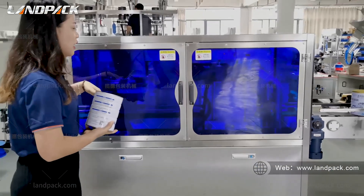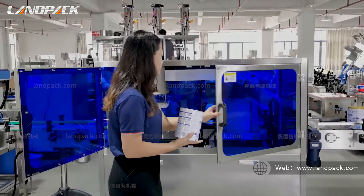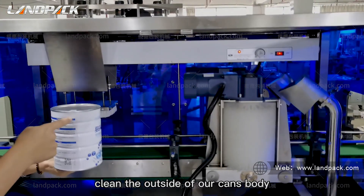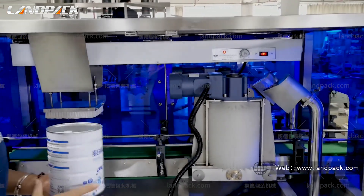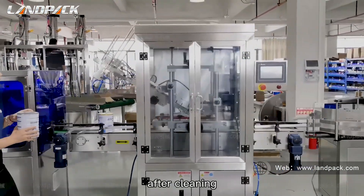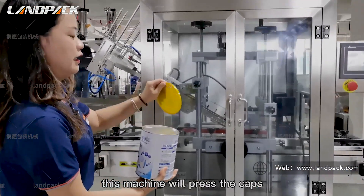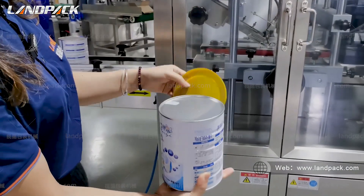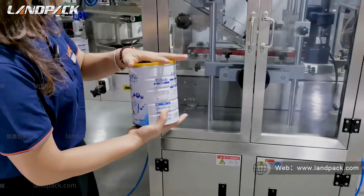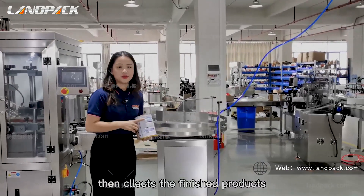These are our can cleaning machines. They clean the outside of the can body. After cleaning, this machine will press the caps to protect the aluminum foil sealing. Then it collects the finished products.